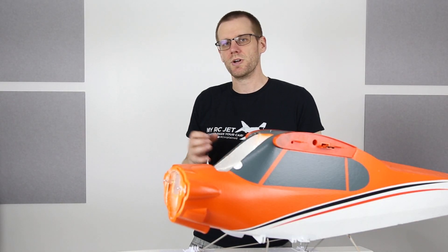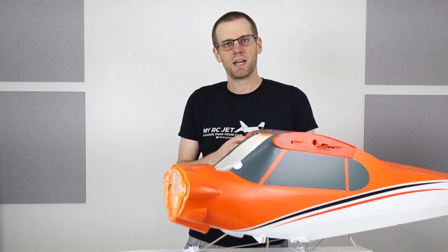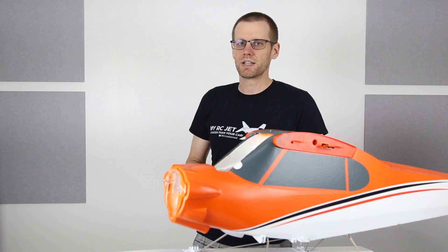Well guys, that pretty well sums it up for this video. The only thing left to do is replace and assemble a bunch of components to get this plane back in the air. I hope you enjoyed the video — like it if you did, and don't forget to hit that subscribe button so I can see you in the next video. Thanks a lot for watching and I'll see you in the next one.